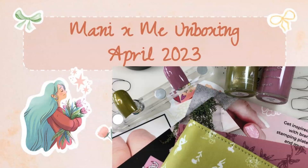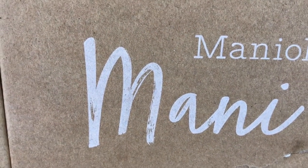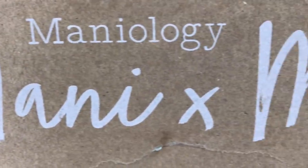Hello nail peeps and welcome back to Decorate Every Nail You Got - this is where nail things happen, so go ahead and hit subscribe. This is where Maniology happens quite a bit actually, so this is my Mani by Me kit for April.